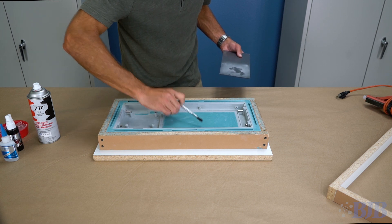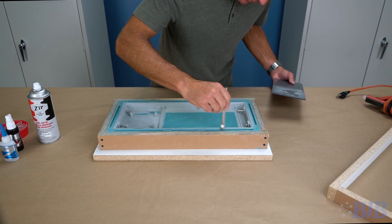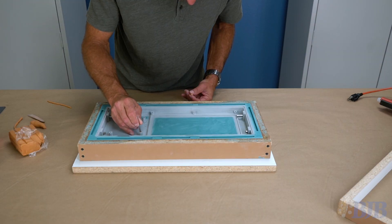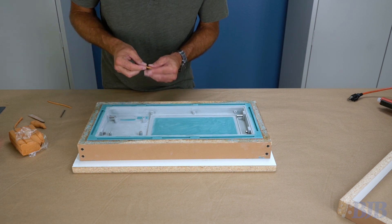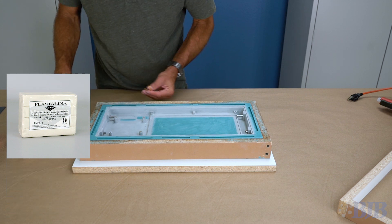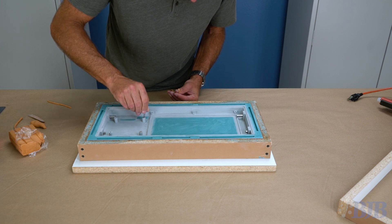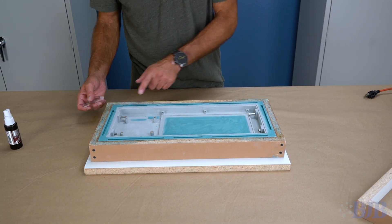Now that the first side of the mold has been cleaned up, I spray some of our Zip Release onto a piece of plastic so I can brush the release into the registration points. This will help to avoid any bonding issues with the second half of the mold. This part has several bosses with deep blind holes. I've decided to partially fill these holes with our Plastilina clay to avoid any thin silicone areas that can easily be torn off.